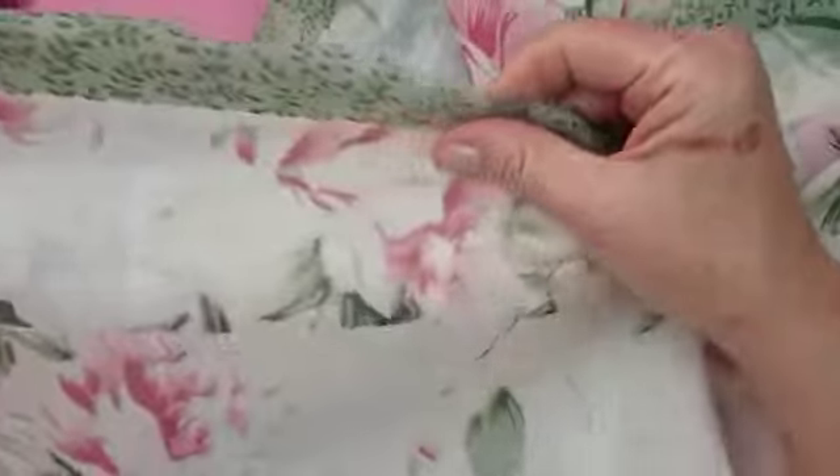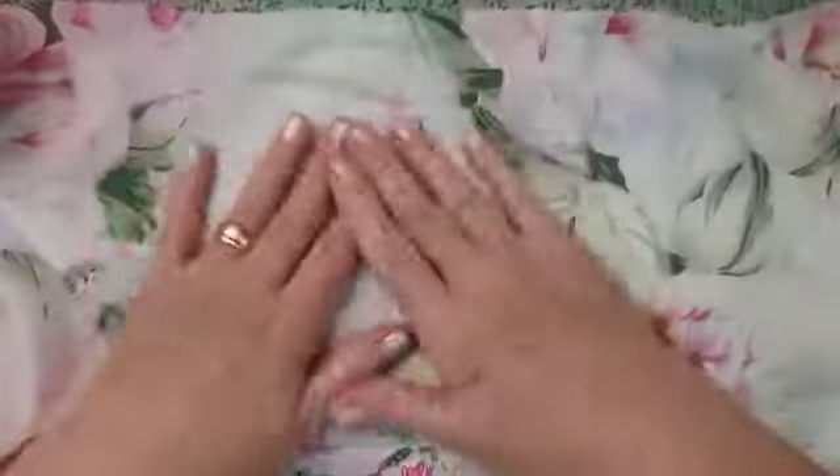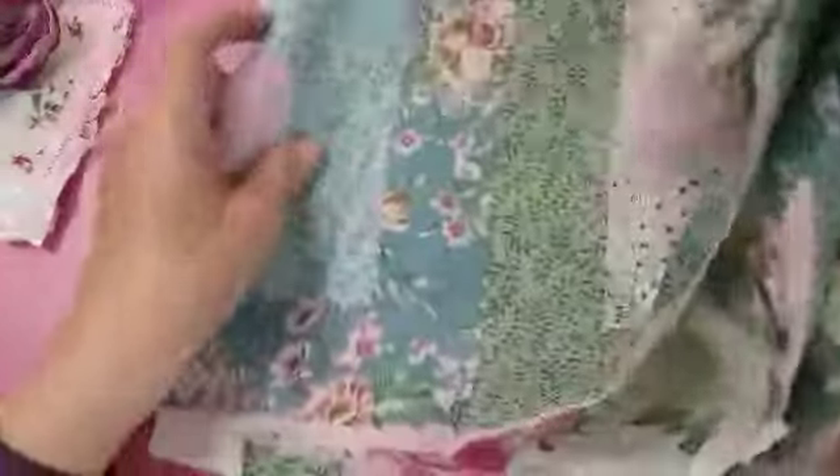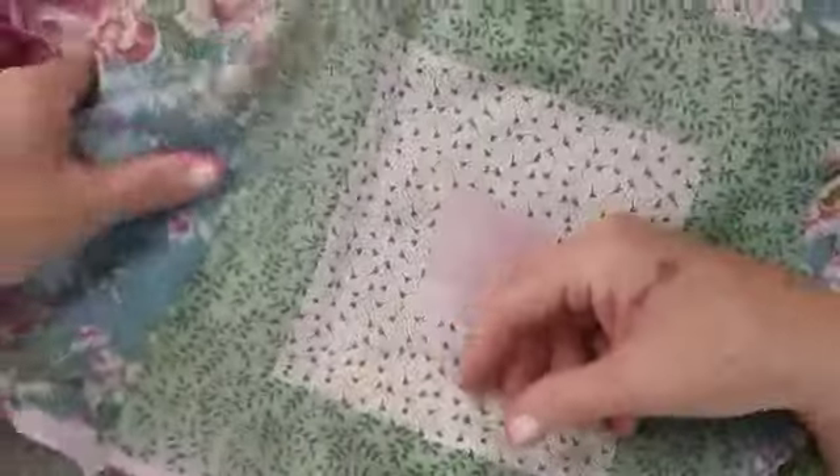It feels like silk or satin — it feels like silk actually. It's lovely and pretty. What a beautiful piece of material — all the pink and green, it's lovely. Thank you so much, there's loads of that as well. And then I've got this one which is gorgeous too — I'm loving that! Oh wow, look at that, really nice, really really nice. Gorgeous, thank you.